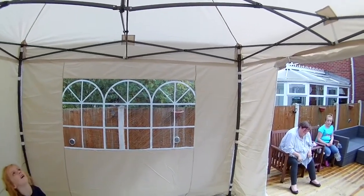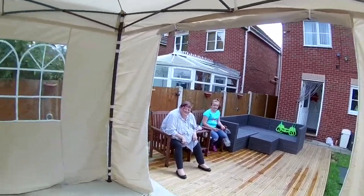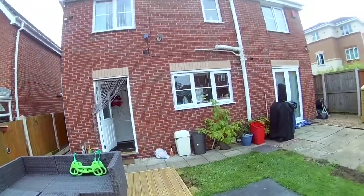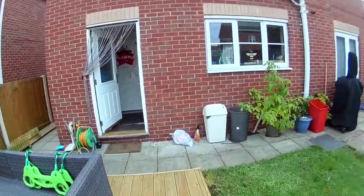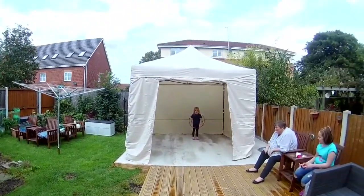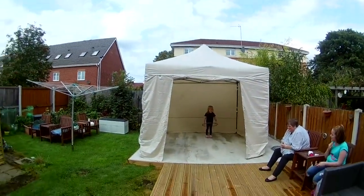Listen to music, look out that window, look out that window, and look at the house. So there we are. Look at this garden sorted as well. It's not quite ready for tomorrow.